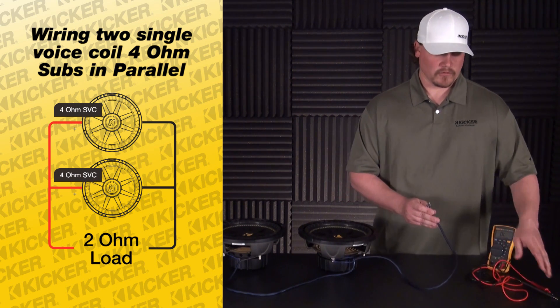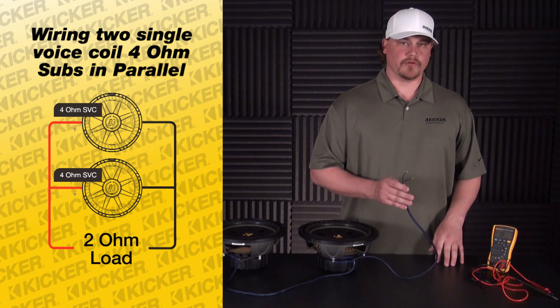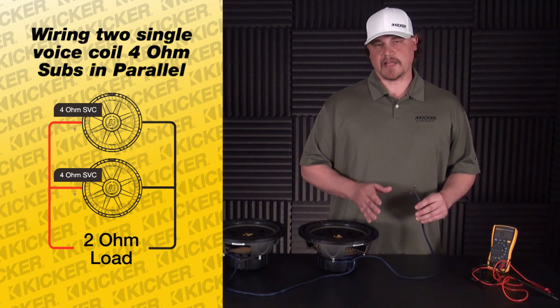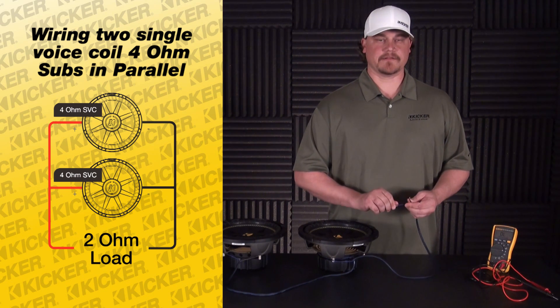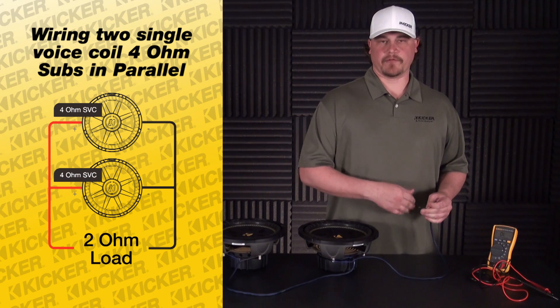If you take your speaker lead to your amplifier and this is a lower ohm load than what the amp can handle, it can damage a channel on your amplifier, cause your amplifier to cut off, not work properly. You never want to go below the ohm load which your amplifier recommends.